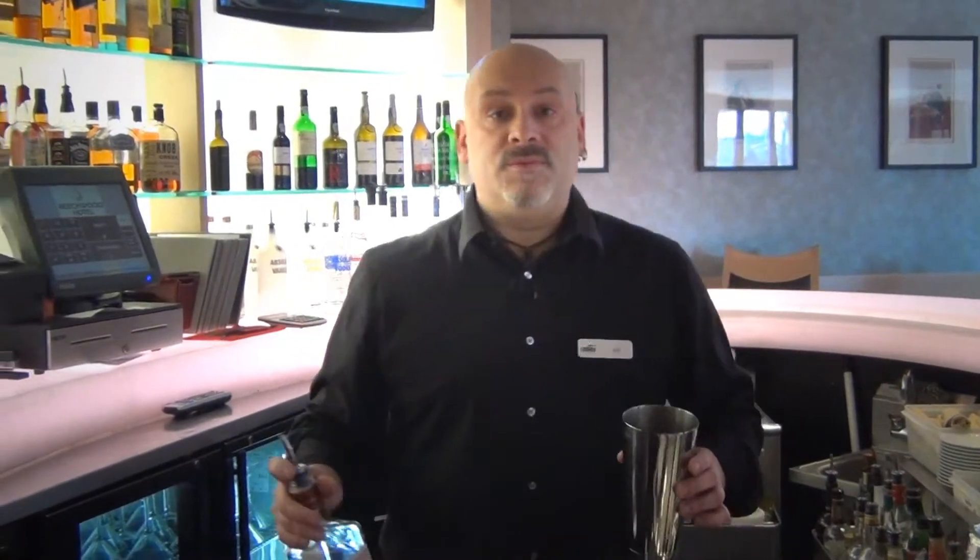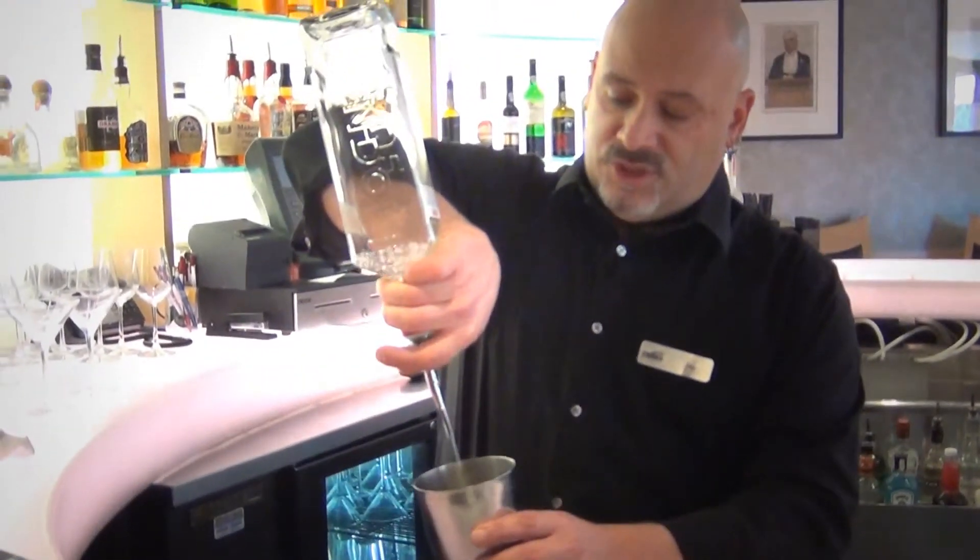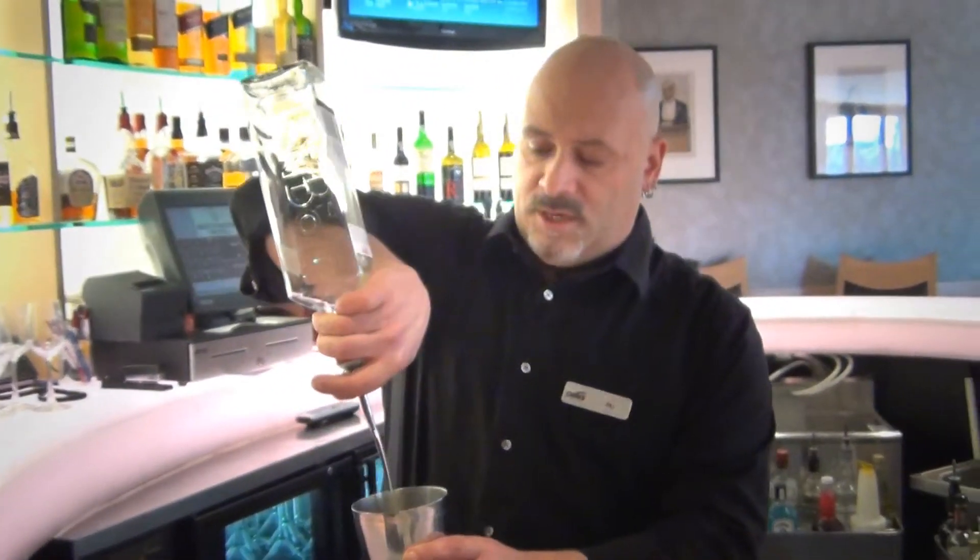Now we're going to take our gin — martinis are typically gin, but you'll see a lot of people today are drinking vodka martinis. We're going to add our gin to our vermouth on ice.